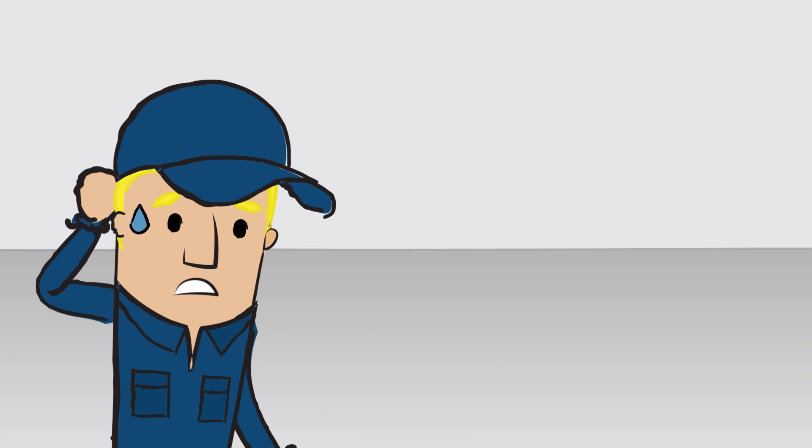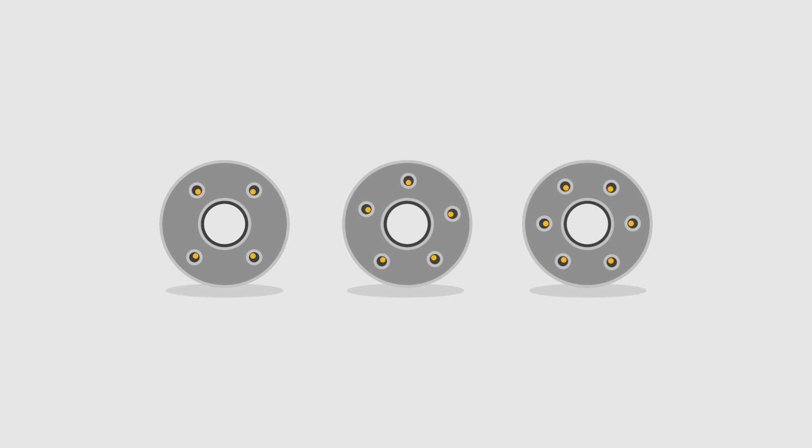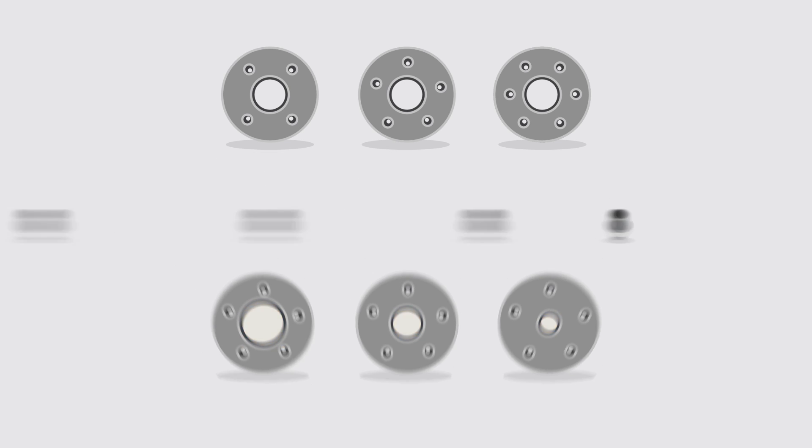But for you as a car mechanic and accessories distributor, wheel spacers can be pretty stressful, since there are many variations with different bolt patterns, hub bores, and mounting types.